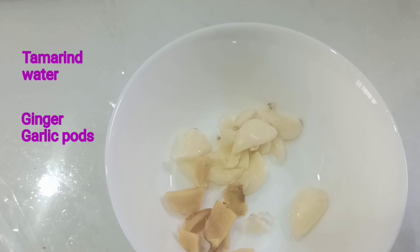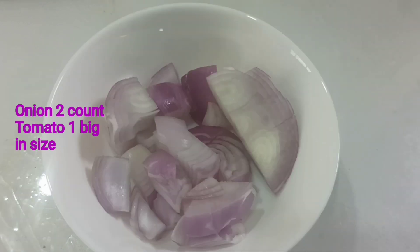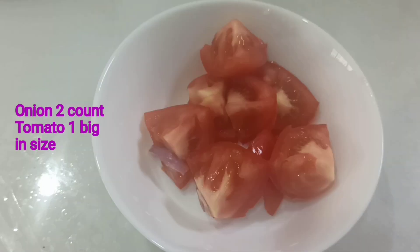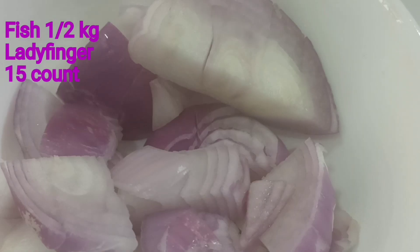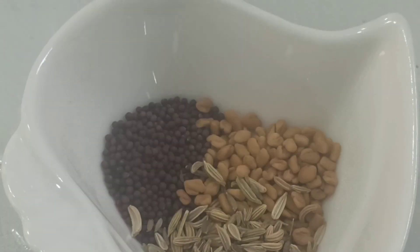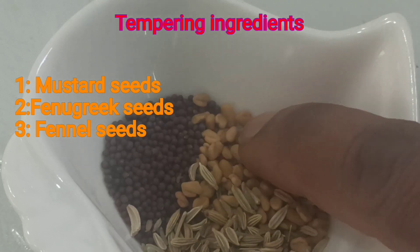There are no ingredients for this, but you can cut a piece. You cut two pieces.